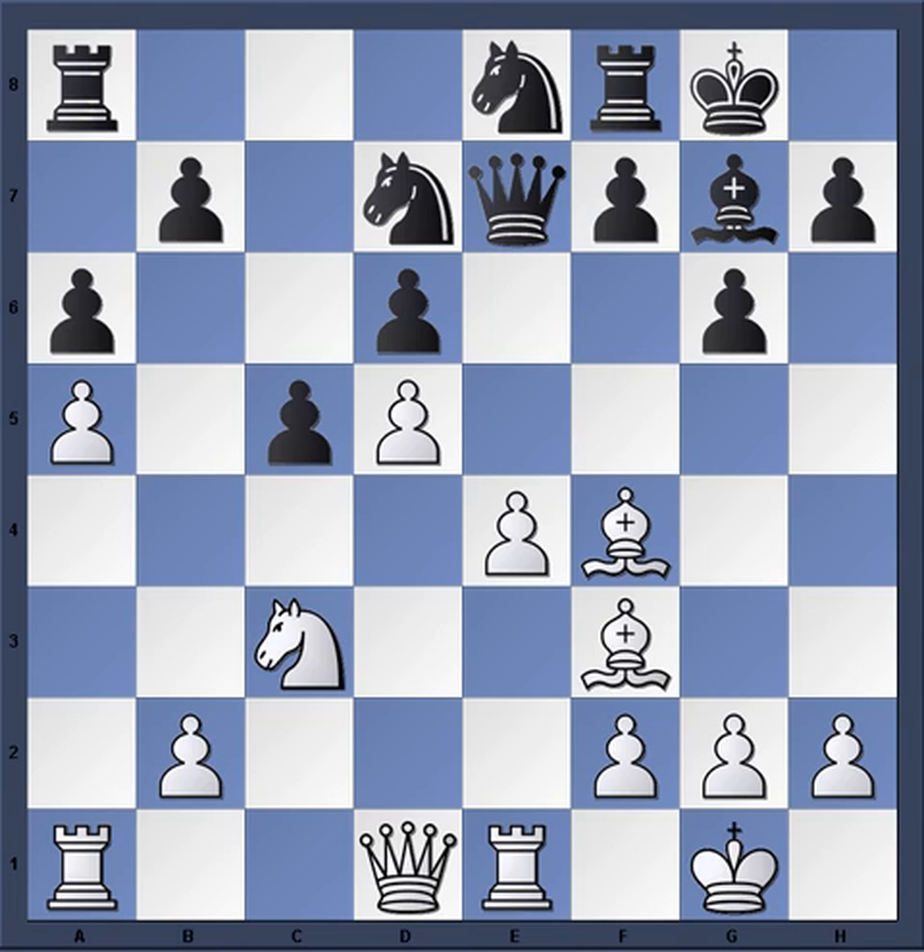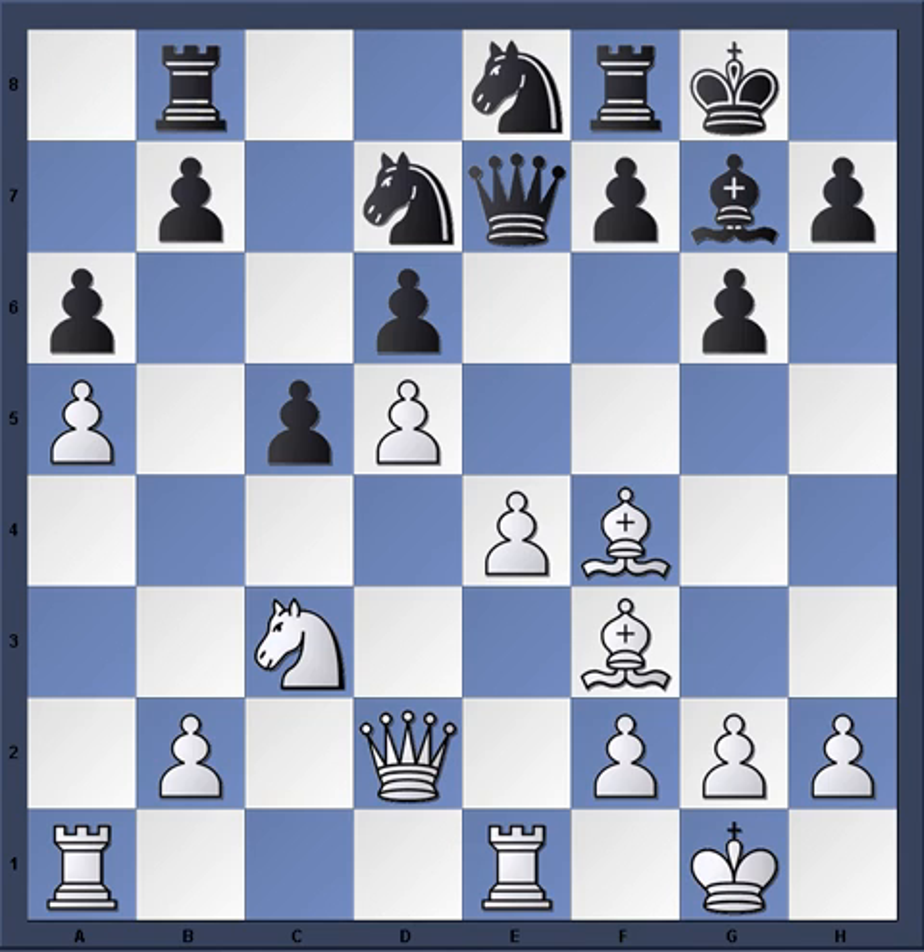Knight e8, and this knight is on its way to c7. Queen d2, connecting the rooks. Rook b8, Bishop e2. Why Bishop e2? Christensen is planning to play the move e5. But right now there's just too much force on the e5 square for him to successfully make this push with the present configuration.